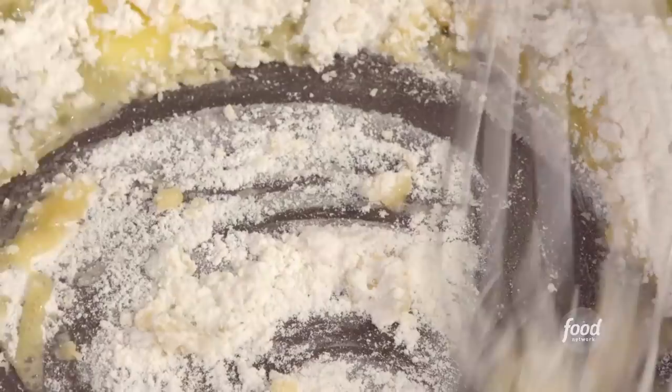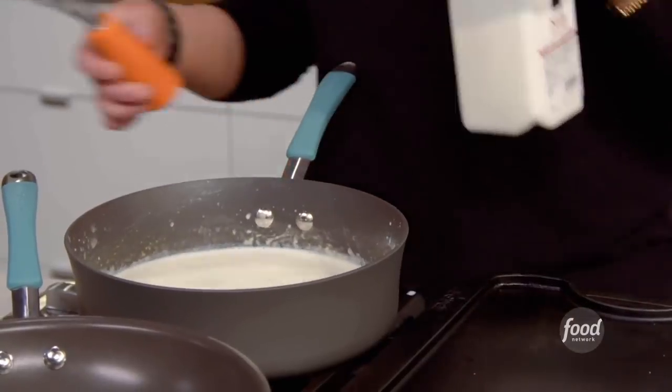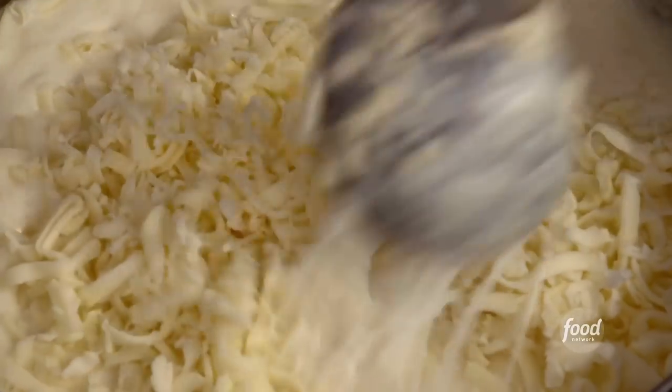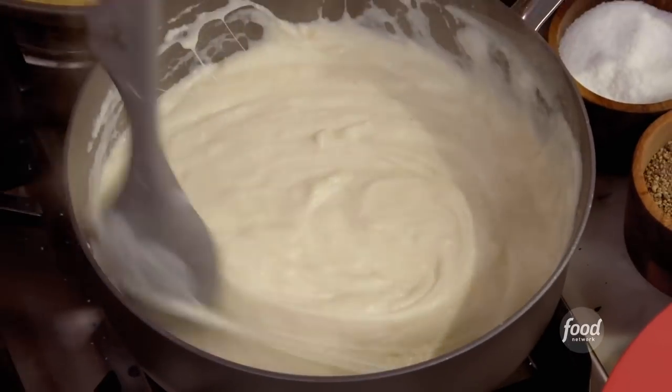Four blobs of butter, roughly the same amount of flour. Whisk that up, and we'll add our milk. A little bit of white pepper into any white sauce. I'm gonna stir in the cheese. I'm putting in the last handful. We mix this glorious goo together, and I do mean goo.